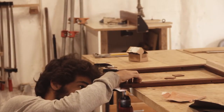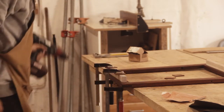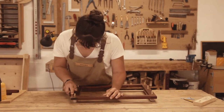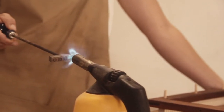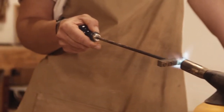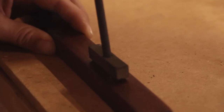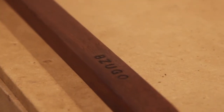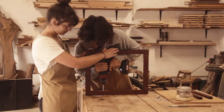We attach the notches to the frame with screws and after we cover the holes with dowels. After marking the loom with our branding iron, we install the legs.